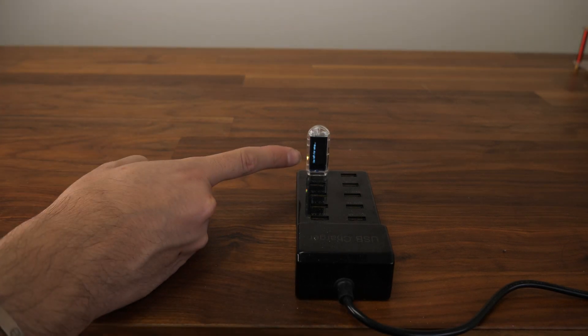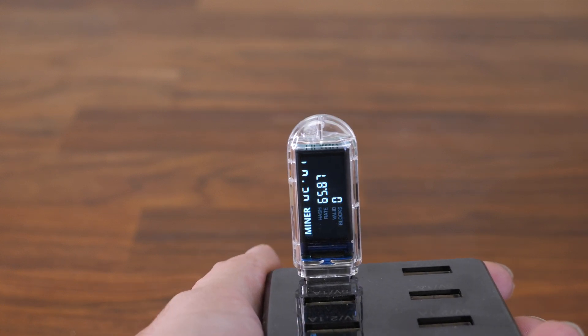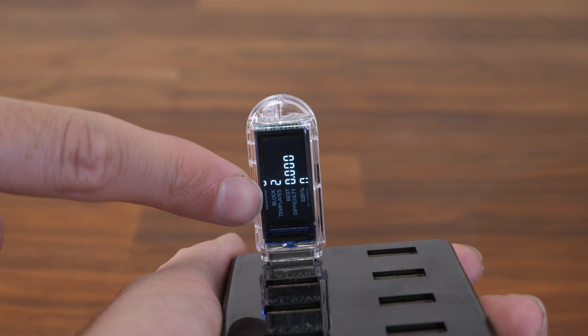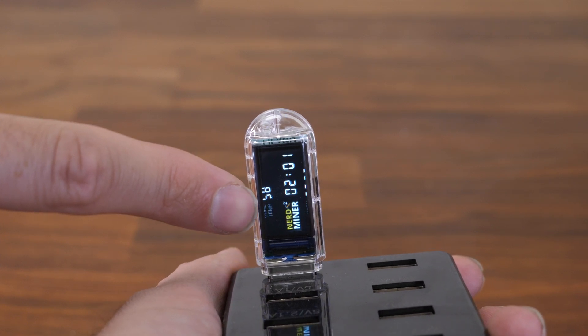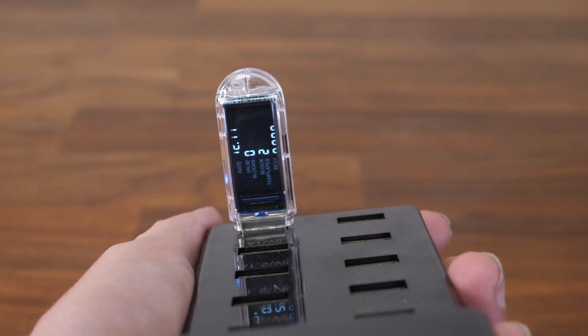We're going to wait for the NerdMiner to start mining. We are mining! As you can see, I'm getting 65 to 72 hashes per second. You can see the temperature and everything looks good. That's what you want to see — the hash rate showing 72. When you see that, you know it's mining.